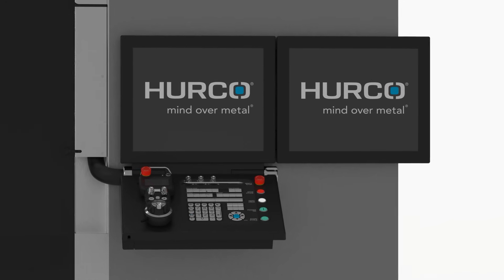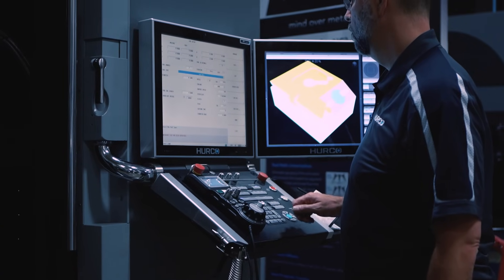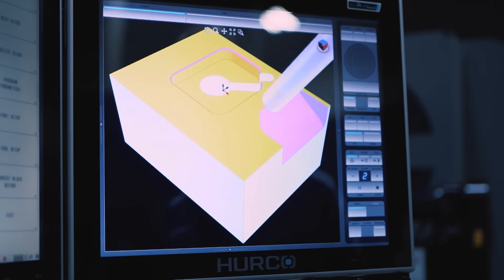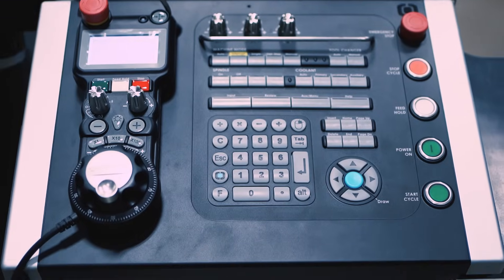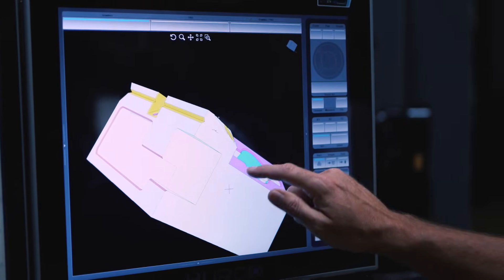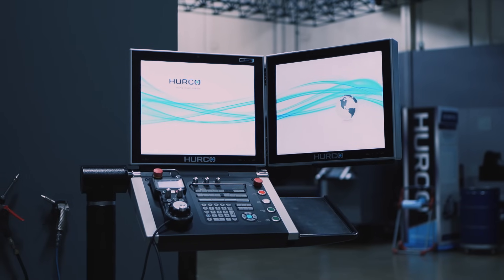Hurco's WinMac software allows the user to pick what works best for them, whether that be conversational programming or G-code programming. Hurco invented conversational programming. We offer a large amount of RAM memory, NC cutter comp look-ahead, large hard drives for NC and G-code users, and also very powerful conversational blocks for two and two-and-a-half D work where customers don't need a CAM system. WinMac offers a balance of all of that.